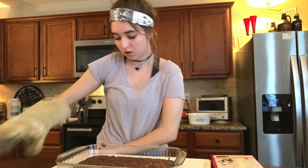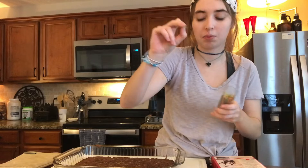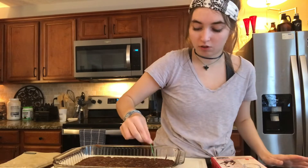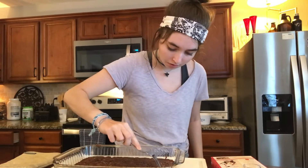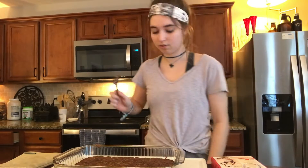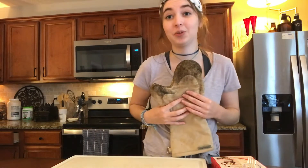I'm going to use a toothpick. I'm assuming you all know what the toothpick rule is, but if you don't — you just stick a toothpick into whatever you're baking and if there's residue on the toothpick, that means they're not done yet. I'm actually going to use a fork. Yeah, they're not done yet. They're going to need to go in for another five minutes.